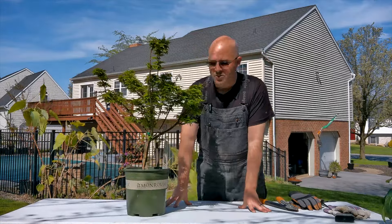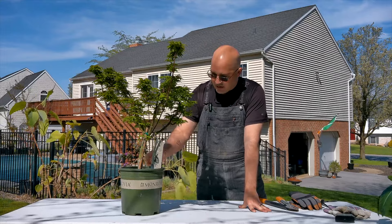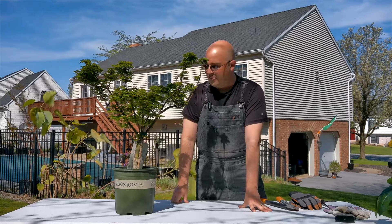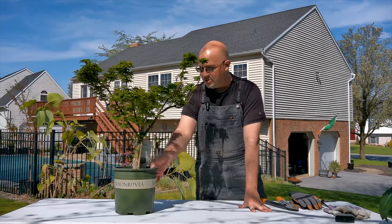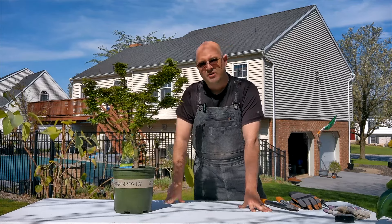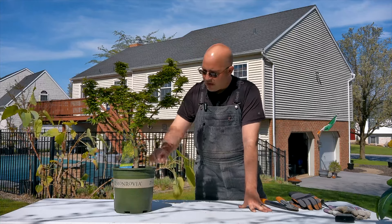Check this out. I went to Lowe's to get some various stuff and I found this Shishigashira for 100 bucks. And it's beautiful. It's almost a Banzai in and of itself. So I couldn't help myself — I just could not pass it up. And so I brought it home.